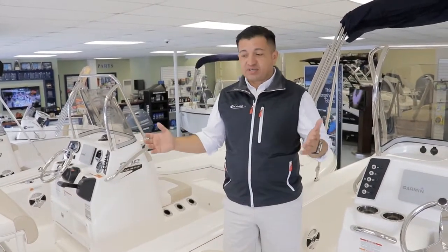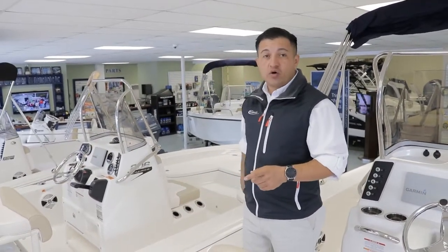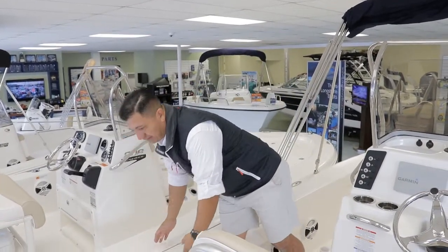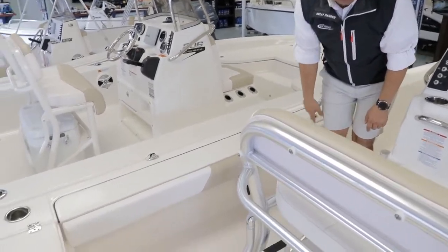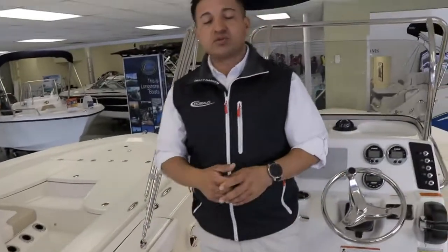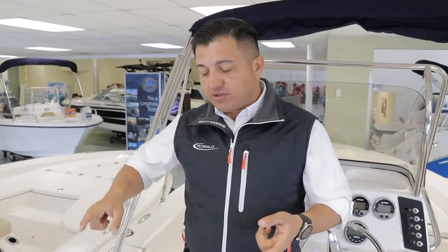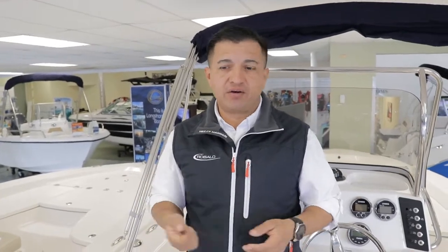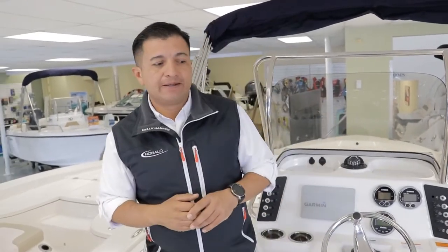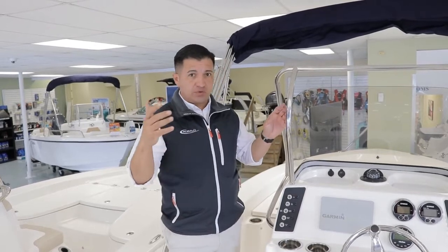Talking about fishability, you can step on a gunnel and easily walk from the transom to the front or along the gunnel without tripping — it's a really wide gunnel. Right there you have access to keep two or three rods on each side. Something I want to tell you about the rod holder storage on the side: Rovalo dry-fits PVC pipes inside, so you don't have to worry about your rods getting cut by fiberglass or the tips breaking inside. That's a step forward to keep all your fishing gear safe and secure.